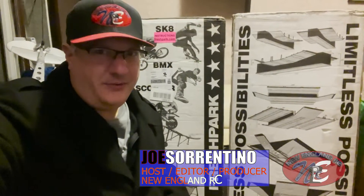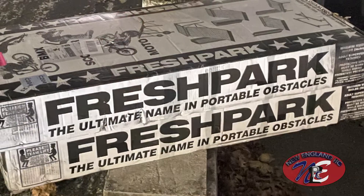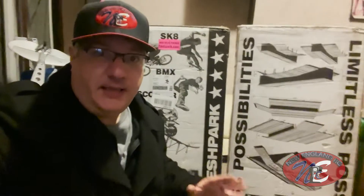What's up everyone, this is Joe Sorvino with New England RC, here to showcase another great product. I just recently picked up this Fresh Park Quarter Pipe Jump, and this thing is insane.